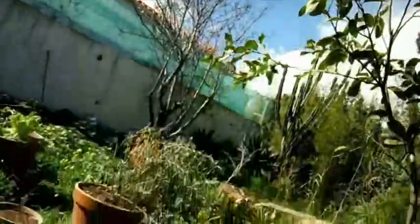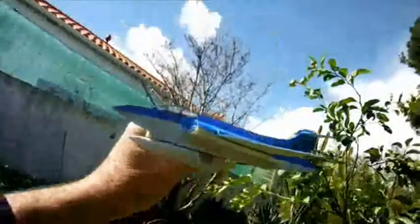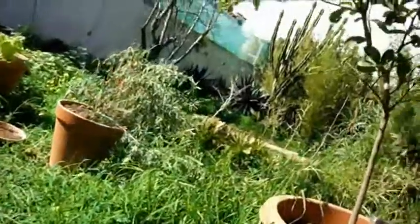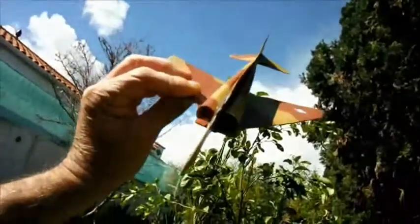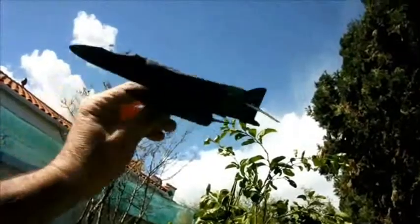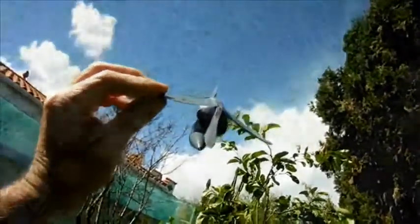With a couple of them I've been more ambitious and I've built a profile fuselage — this is a Blackburn Buccaneer but I've added the side scoops. The same goes for this McDonnell Douglas F-4 Phantom or this Hawker Sea Harrier. It's a profile fuselage but it's got its air scoops.